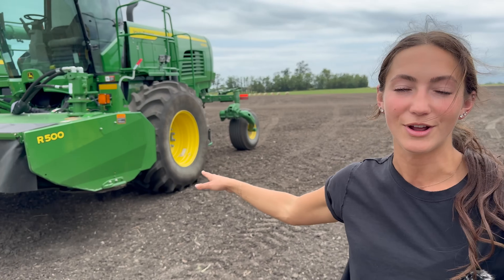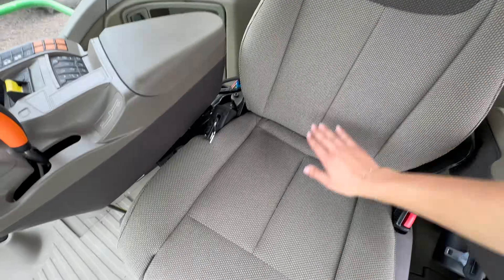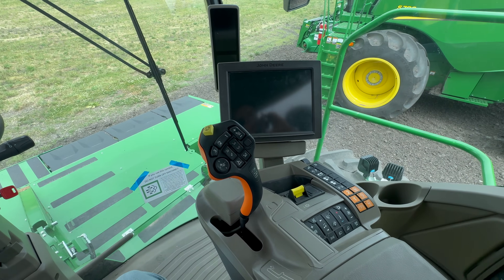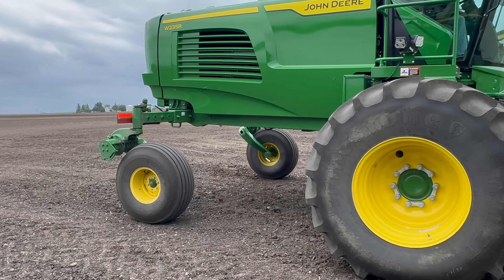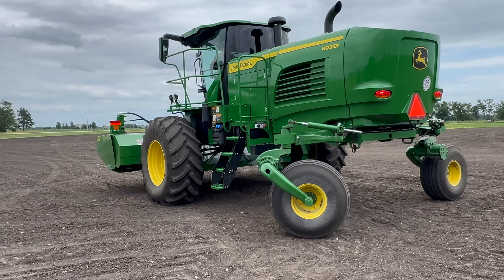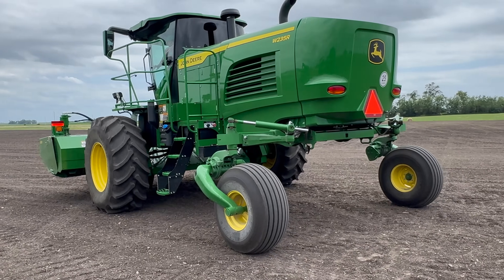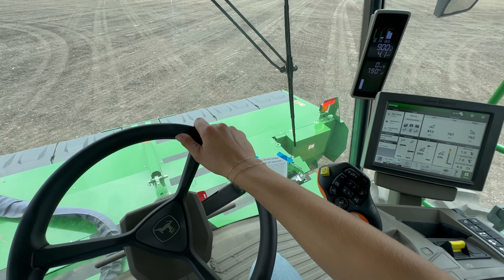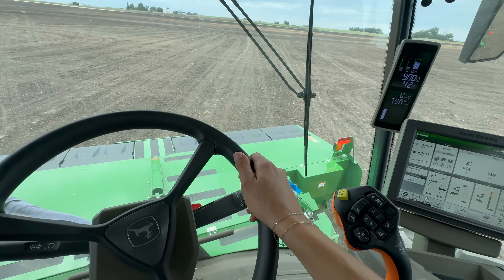Next up is a W235R — this is going to be a swather. It does have the front attachment on it. This is essentially like a giant lawn mower, and I have heard it steers just like a zero-turn lawn mower. This is an interesting cab — different seat material but very similar setup. I thought the two-track machine was touchy, but I think this might even have it beat. You just barely nudge the steering wheel and you are doing donuts.